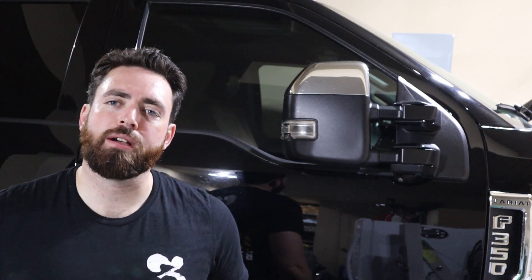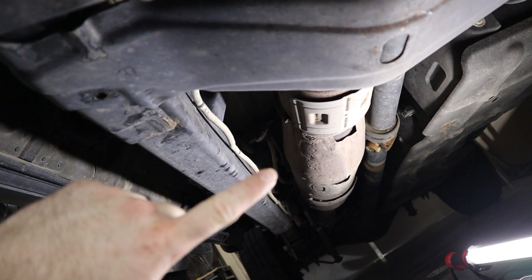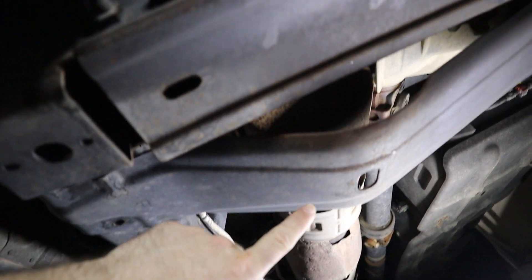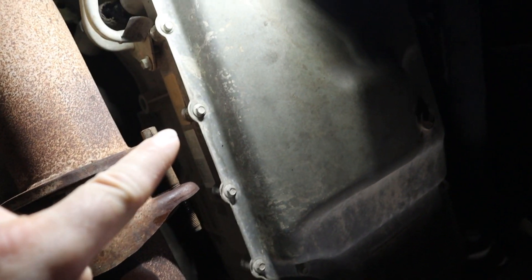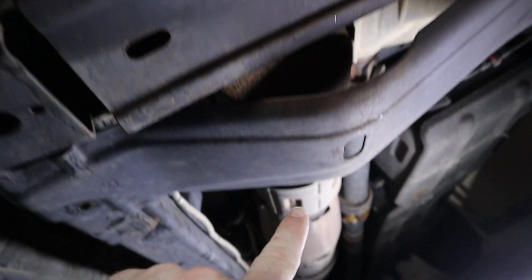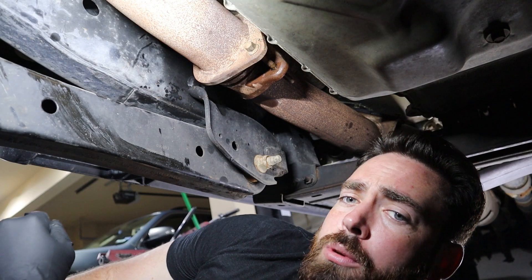Welcome back to Woody's Workshop. Today I'm going to be installing a diesel particulate filter (DPF) delete pipe on this 2017 F350. Here's the factory diesel particulate filter in the truck — it ends just before the cab stops and runs all the way under the truck to about halfway on the transmission pan. We're going to replace it all the way from here to right at the end of the cab.